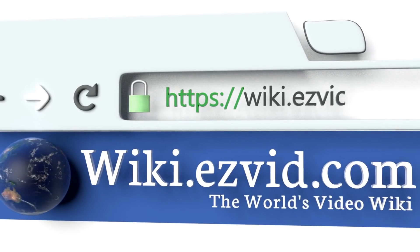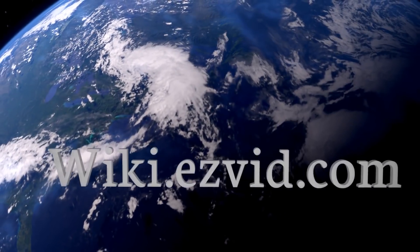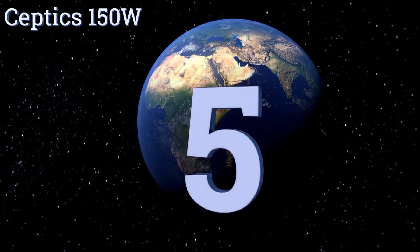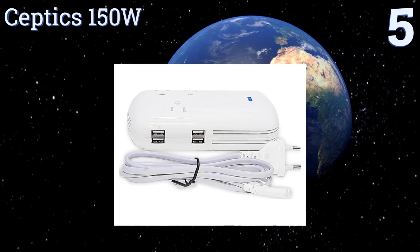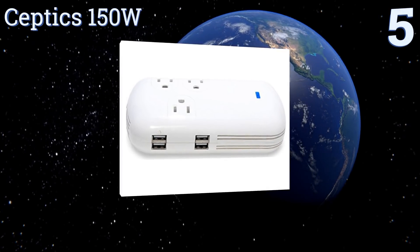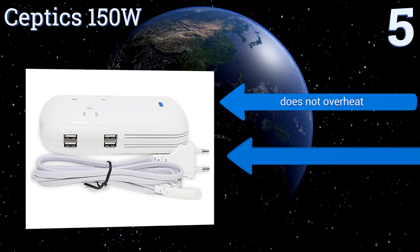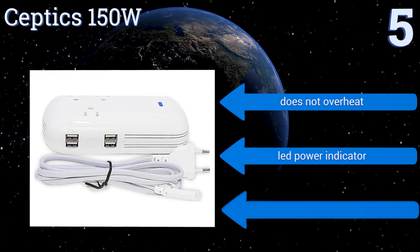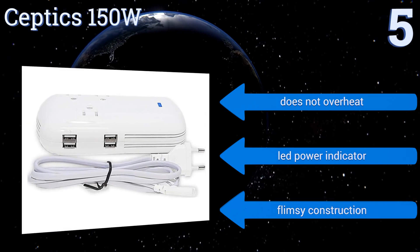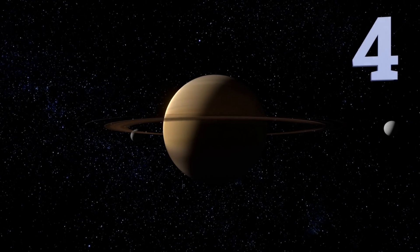At number five, the Septix 150W comes with a four foot long European outlet-ready power cord, with three US inputs and four USB inputs. It can handle several devices at once. While great for charging phones and tablets in Europe, it requires adapters for other parts of the world. It doesn't overheat and comes with an LED power indicator, but its construction is a bit flimsy.